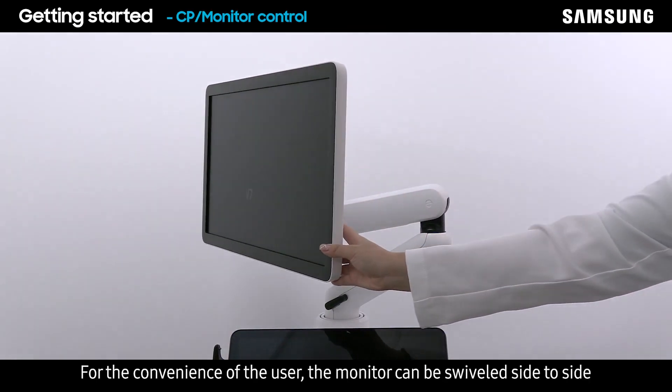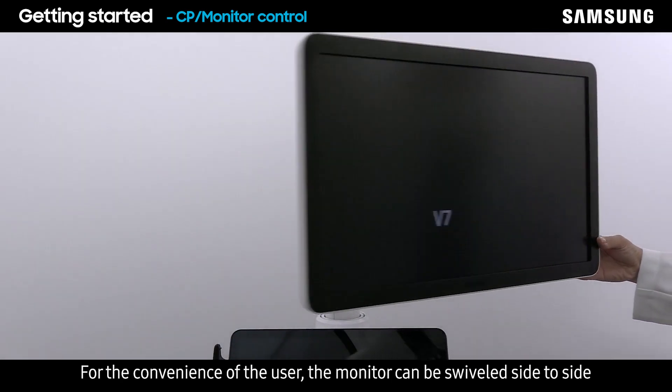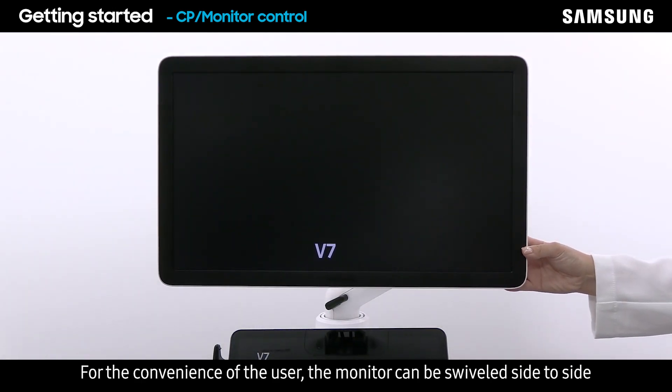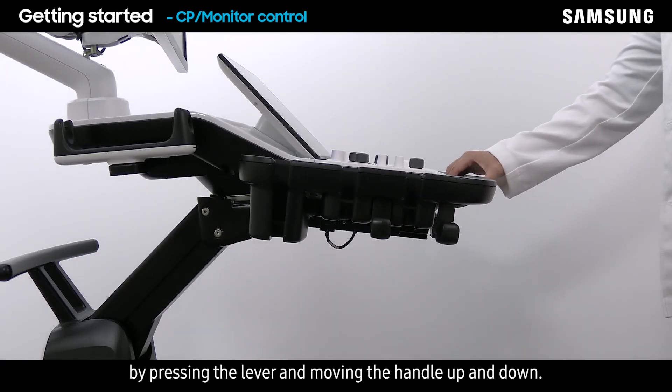For the convenience of the user, the monitor can be swiveled side to side. The height of the console can be adjusted by pressing the lever and moving the handle up and down.